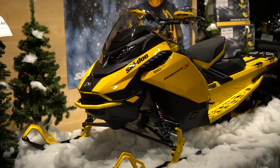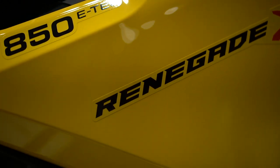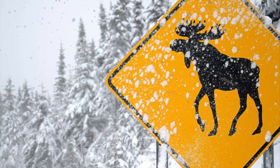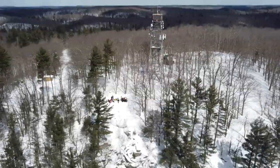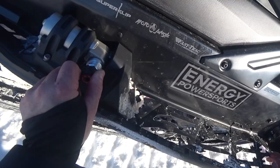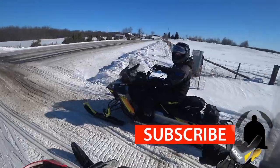We're at Energy Power Sports and we're going to connect our phone via Bluetooth to this killer Renegade X850. I love snowmobiling.